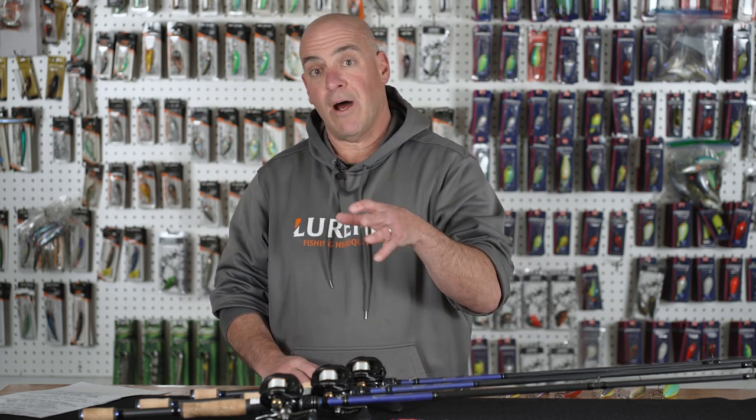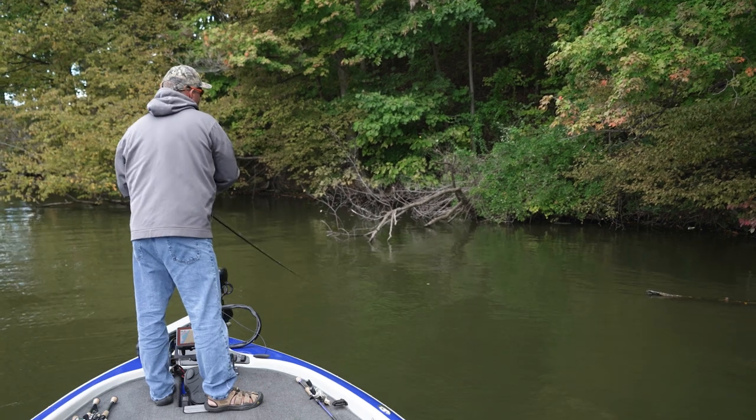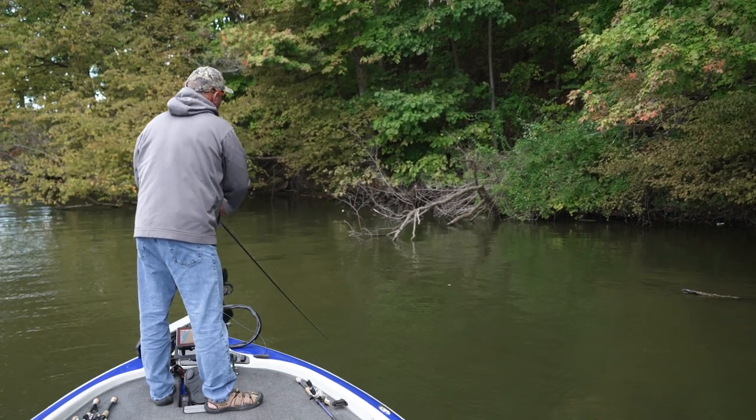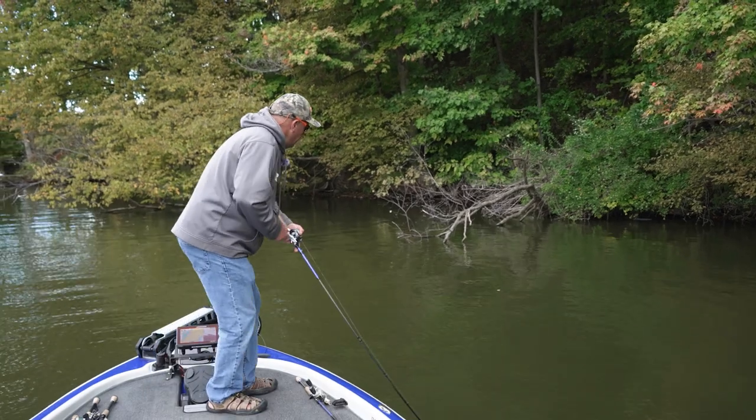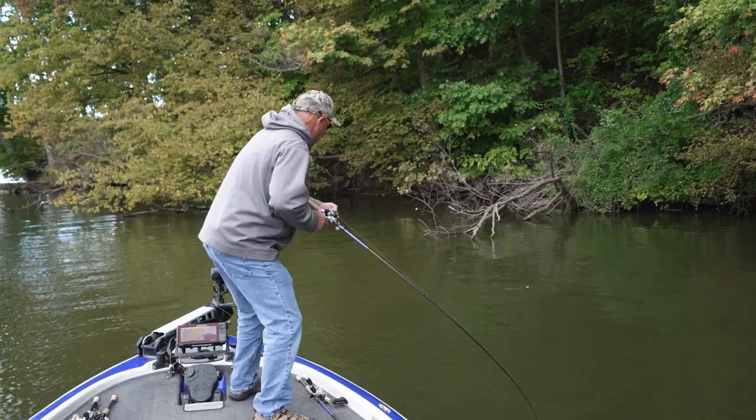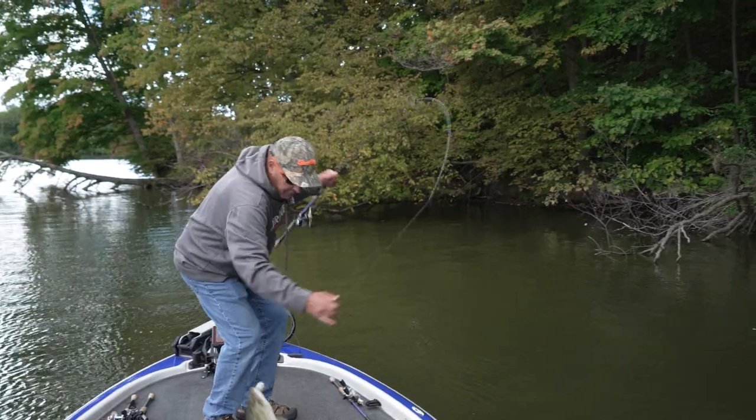I don't go too soft on the rod for this. I like a little bit stiffer because I want muscle power when I'm fishing that close to cover. I want to have the ability to get the fish, roll them out of there, and get them to the boat.